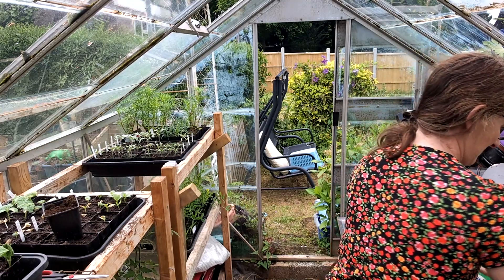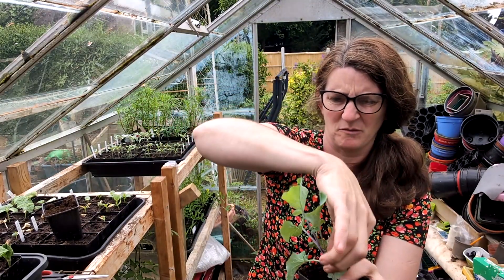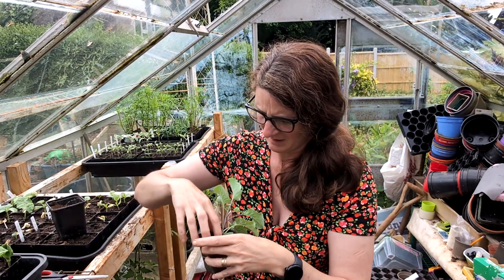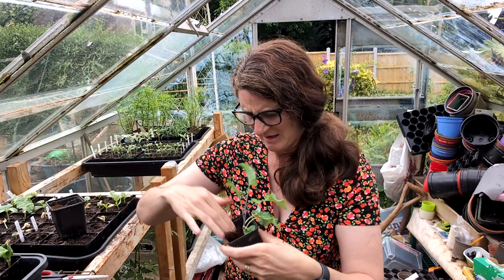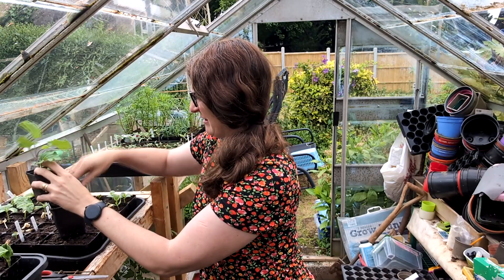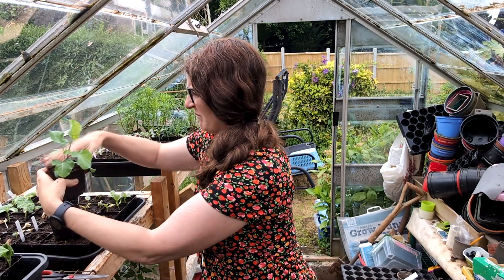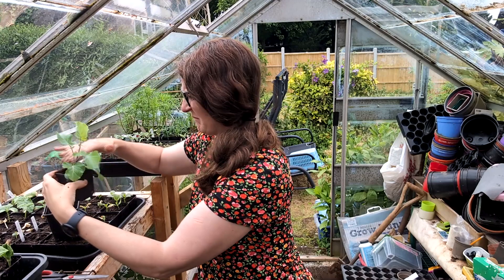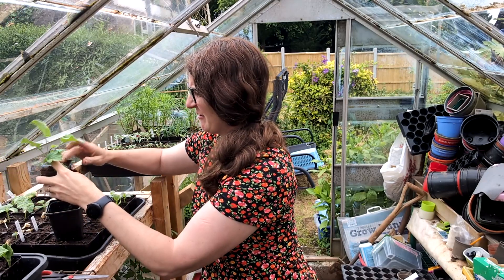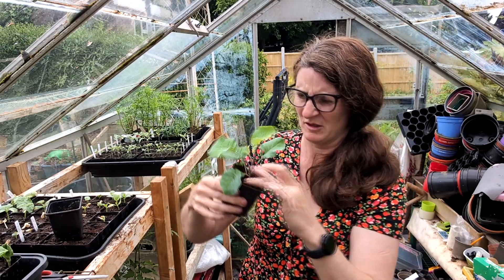I'm going to tip it onto its side. This has been waiting for roots for way, way too long. And then all I'm going to do is crumble this soil in around that, because ruscus can be kind of deep. I think that will do for that.